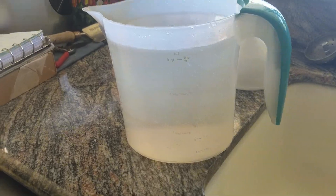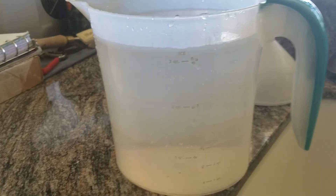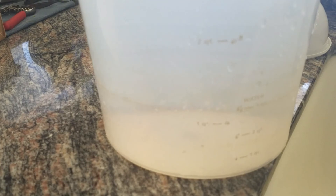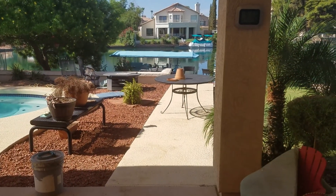I held it closed with my fingers and quickly poured it in here, and you can see we got just above the three quart line, so we're going to call it a little over three quarts. I put the oil — the pottery — outside, you can see over here, to dry in the sun before we glue them.